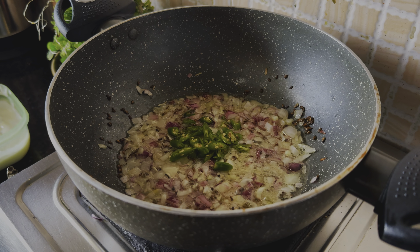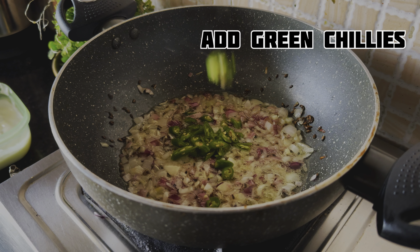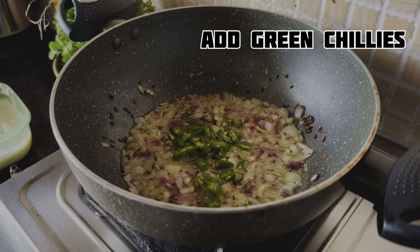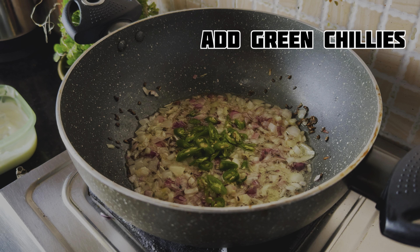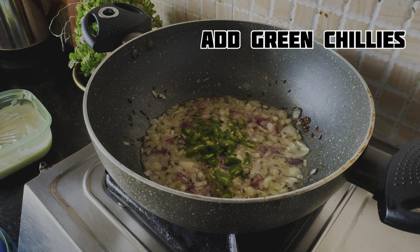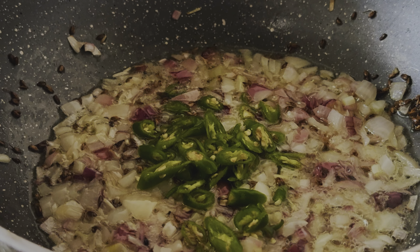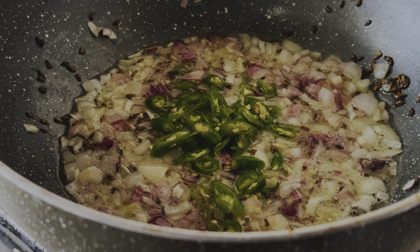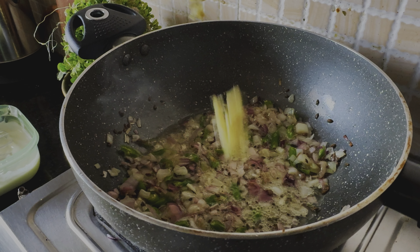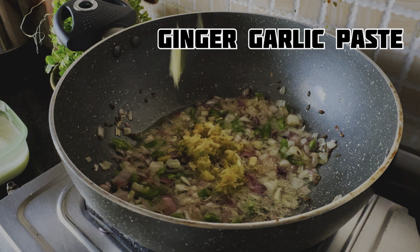Make sure the oil is heated well. Then you can add ajwain. You can add it to the oil. You can add ajwain, or you can avoid it if you don't like the taste. But if you like it, like my husband does, I always add it — it really enhances the taste. So you can try adding it to the recipe.